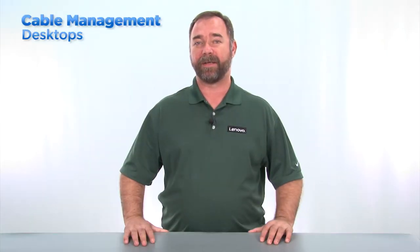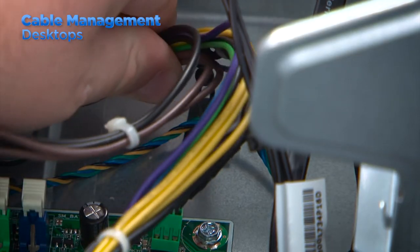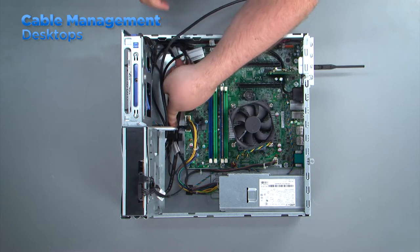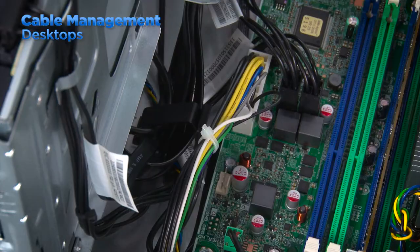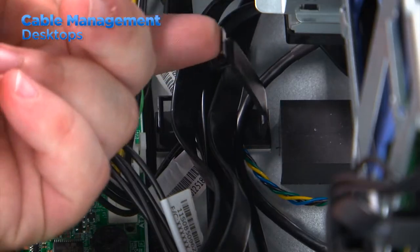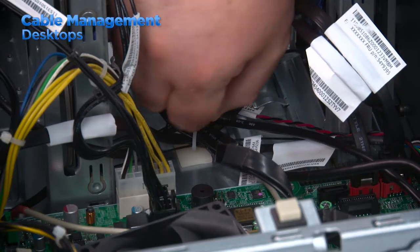Most of the time, cable management in a Lenovo desktop system is accomplished by provided clips. Power supply cables are often routed through these clips along with front panel cables, SATA cables, and others. The cable clips are generally made from a type of plastic and can either be snapped, unsnapped, or twisted to release or secure the cables.